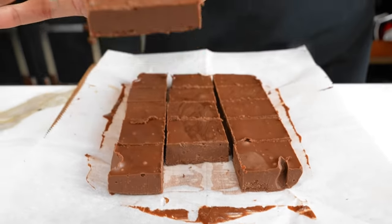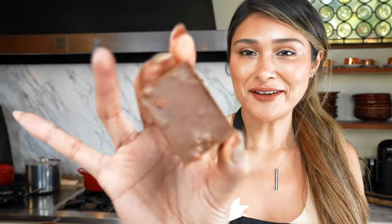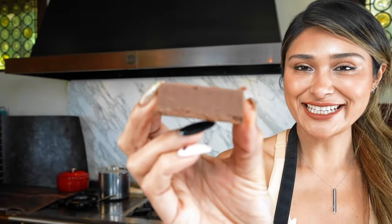Take a look at this texture. Oh my goodness, I'm so excited. I cannot wait for the taste test.